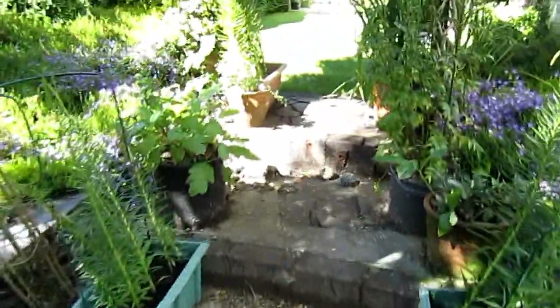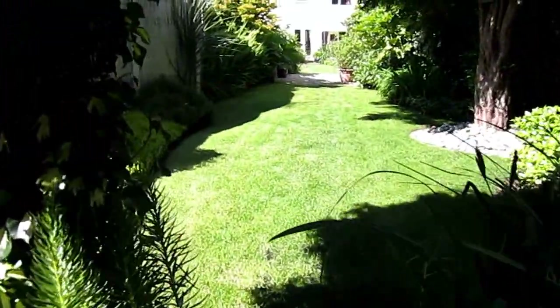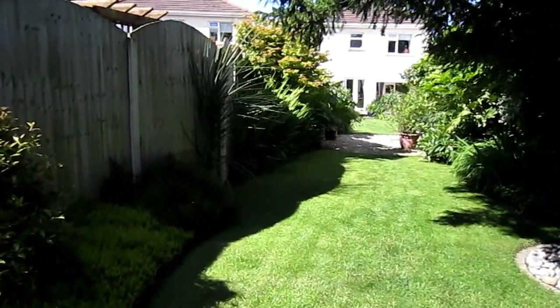Stepping back up the steps, we walk back down towards the house — and I'll stop talking there.